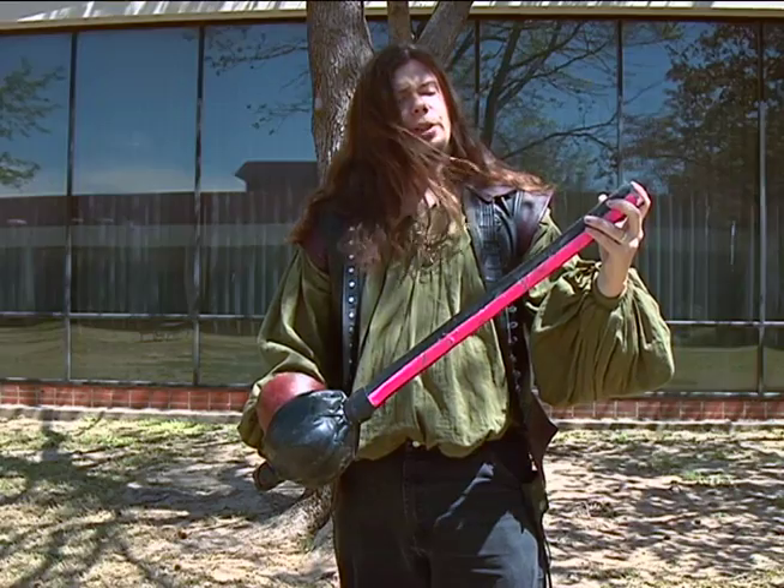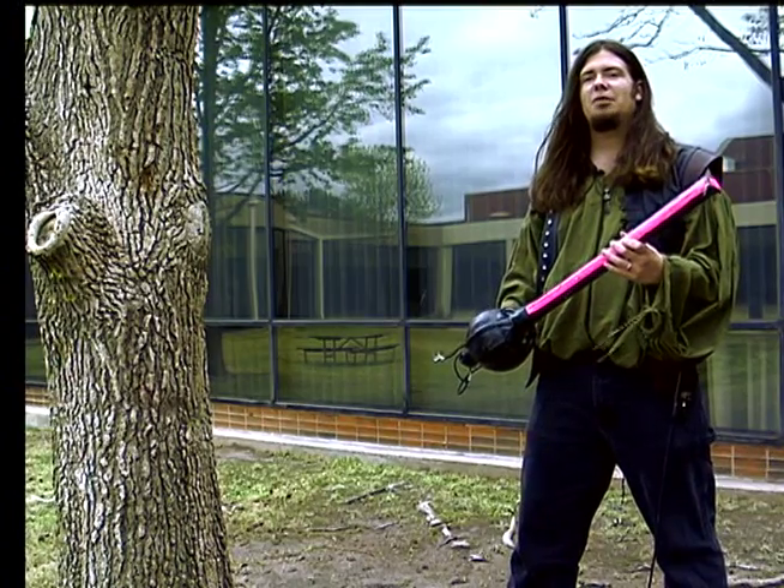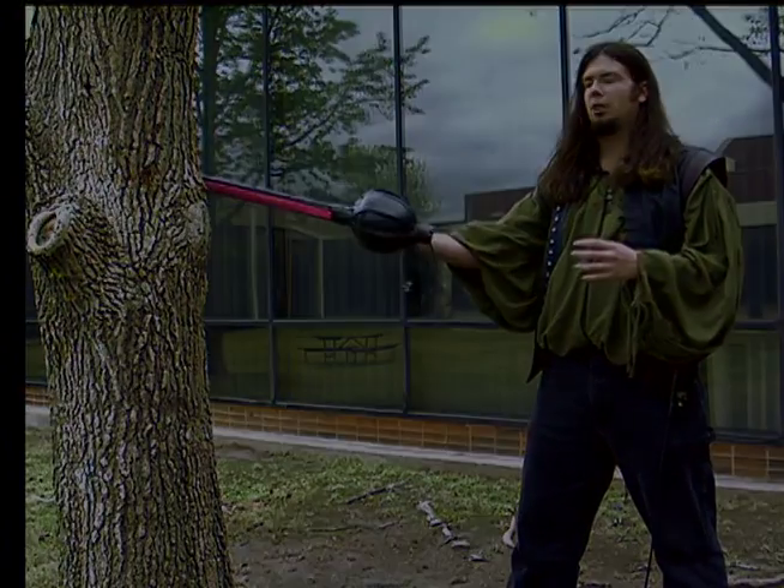Swords in the SCA use a material known as rattan — it's a type of cane. The most basic of the shots is the flat snap. It is a very direct attack to your onside opponent.